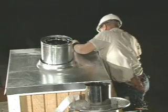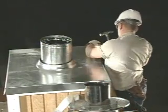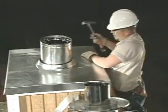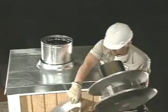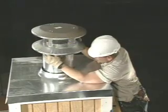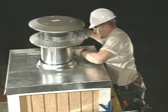When installing the chase cover, make sure to fasten all sides. Once the chase cover is installed, the termination cap is anchored securely atop the final piece of flue. Sheet metal screws are necessary for this application.